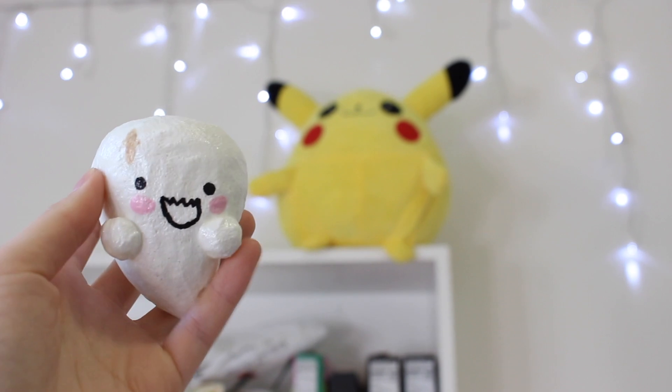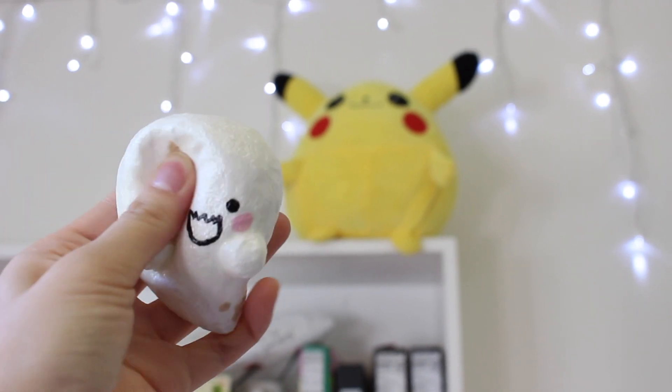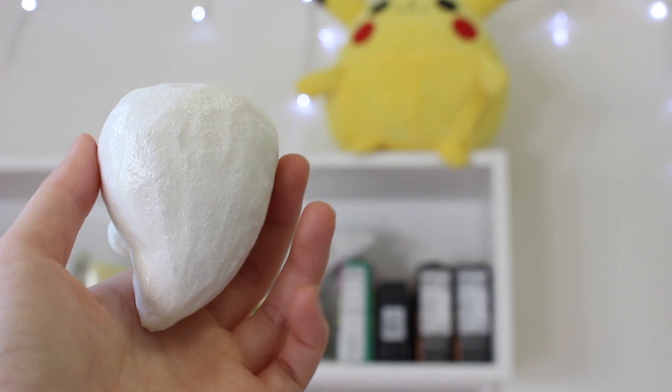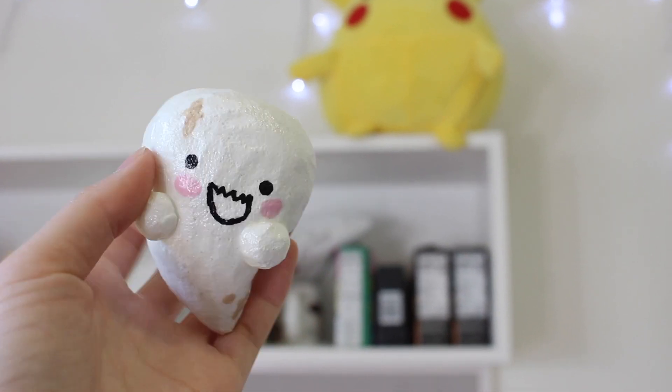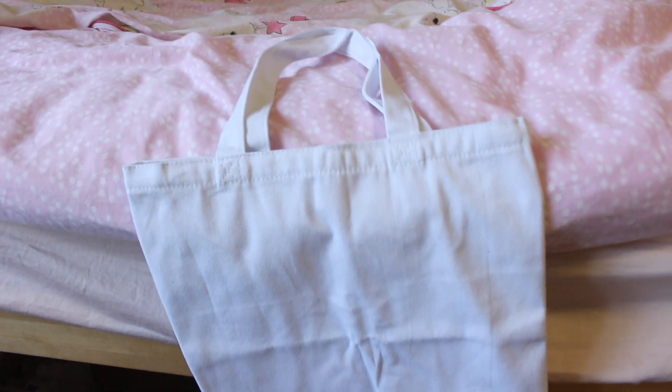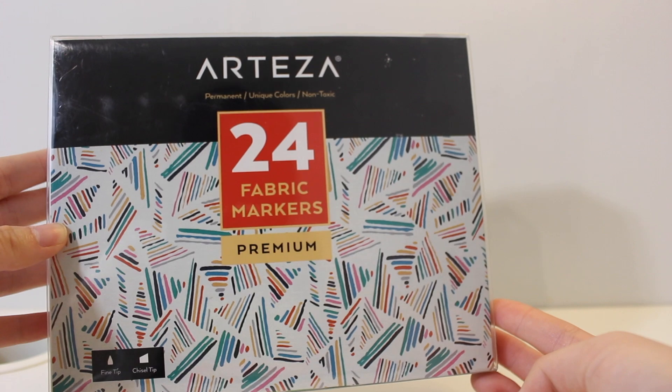The last step is to paint a face using a toothpick, or you could use a detailed paintbrush set. I didn't show myself painting it on camera because I didn't want to mess up, but that's all it takes — this is a very simple squishy to make and it also glows in the dark. The rest of the video is going to be me and my friends painting tote bags using puffy paint and the Arteza fabric markers.